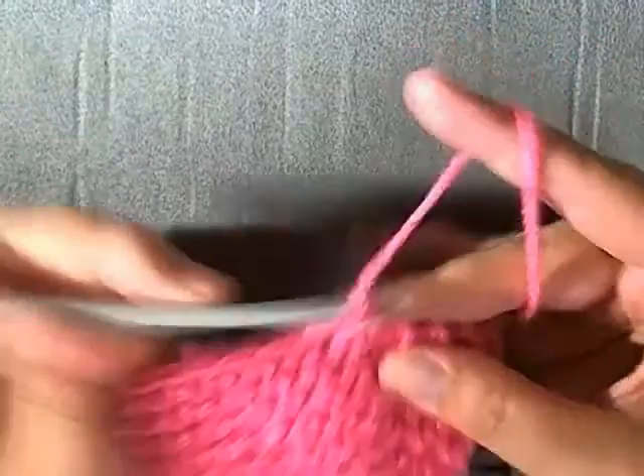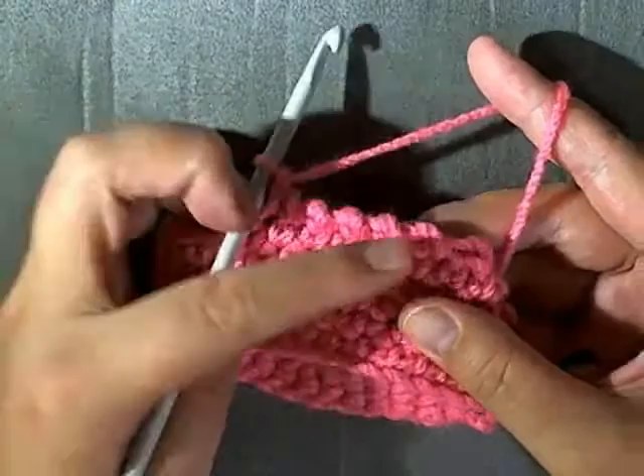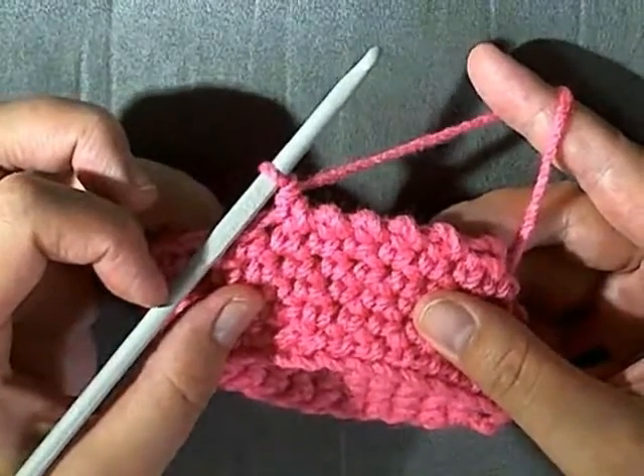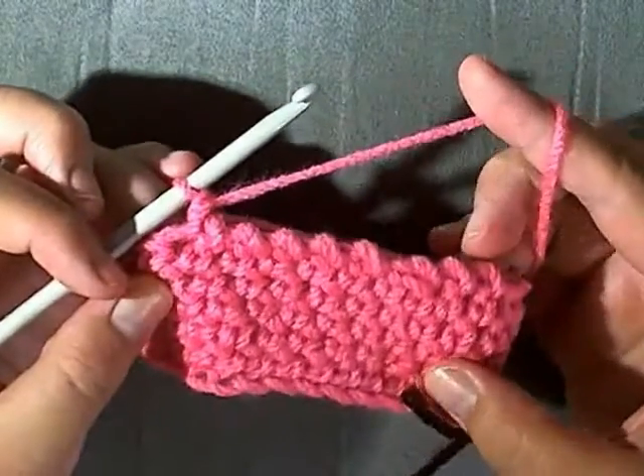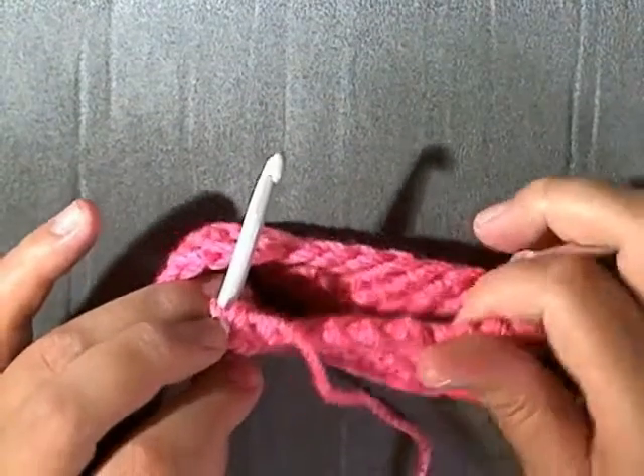I just want to show you what the stitch looks like — you can see it has kind of a bumpy look going around. This will be all the way around the hat and will give it a nice look so that you can't actually see the stitches anymore.